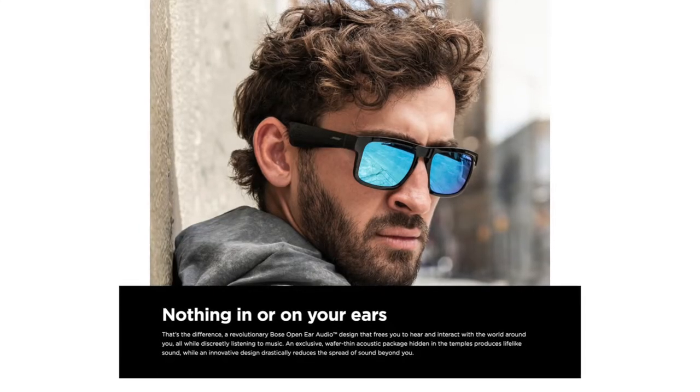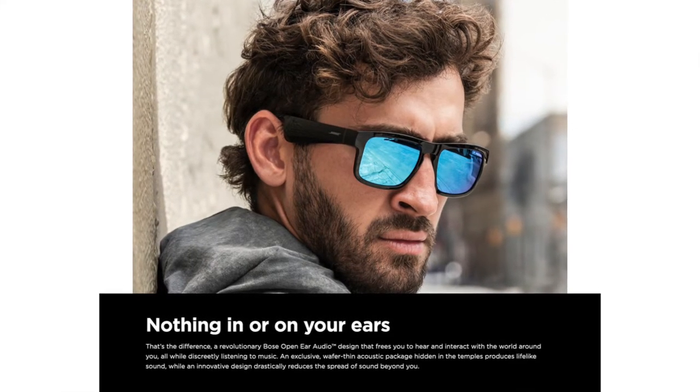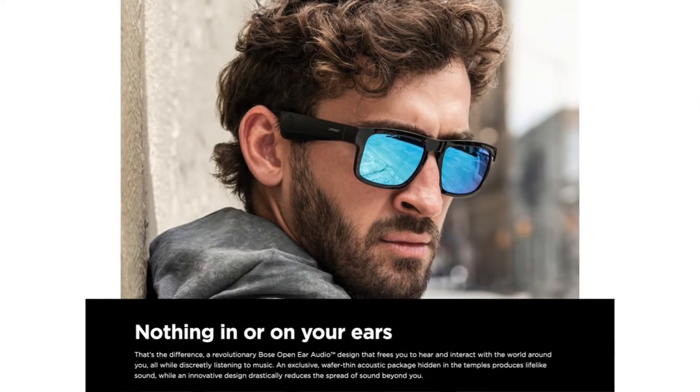Through my testing, I have never felt like the weight ever really became a factor, but I have to believe that if used regularly, the weight may wear on you. Like most other Bose products, they feel like a quality product — very well built and not fragile in the least. The speakers in these are pretty small, but put out plenty of sound. They don't have to be that loud as they are right above your ears, so your ears are still open to hear the sounds of the environment around you. This is known as open ear headphone design.